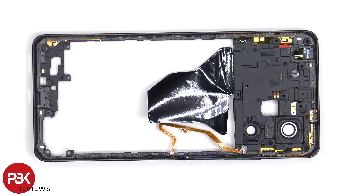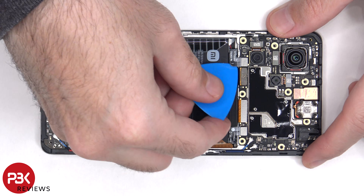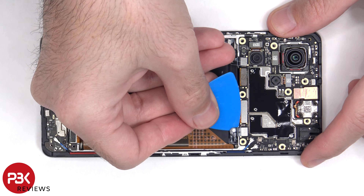On the other side, we can see numerous antenna flex cables around the border. The cables for the battery can now be disconnected, followed by the rest of the flex cables.